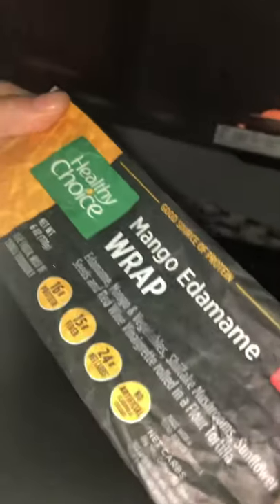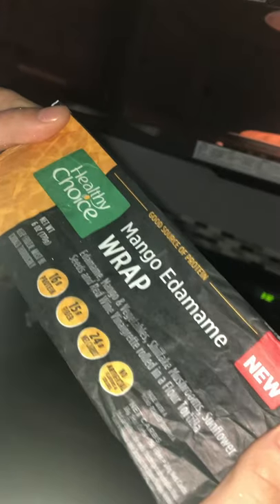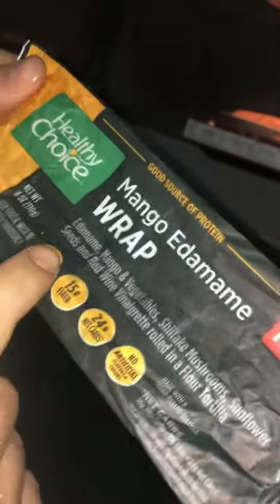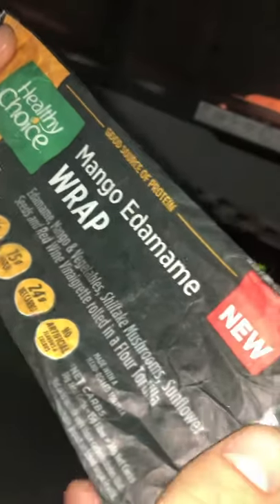Oh hey, what's up man, looks like you're here just in time for another review. Today we got the Healthy Joys mango edamame wrap with edamame, mango and vegetables, shiitake mushrooms, sunflower seeds, and a red wine vinaigrette, rolled in a flour tortilla. Oh man, that sounds terrible honestly. Well, I just got done microwaving it — it kind of smells like dog food, I'll be honest with you.